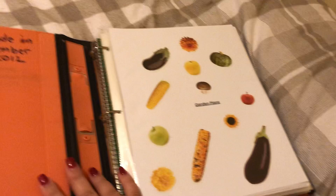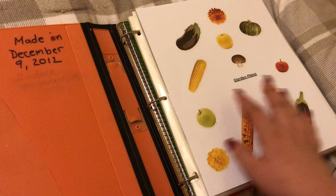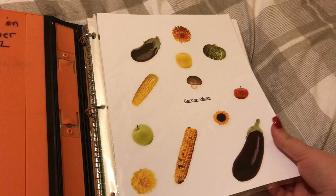I made this on December 9, 2012. Before, there were stickers over here but I took them all off. I still have to get like a pencil pocket, a pen case to add over here. And over here is like a garden plants section.